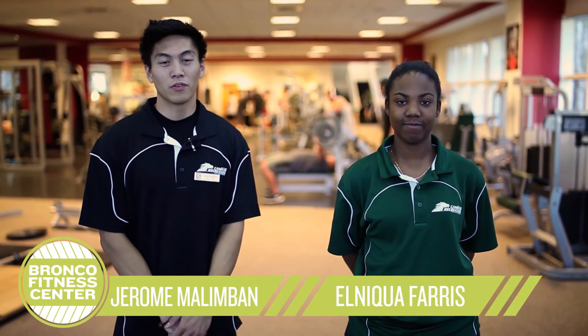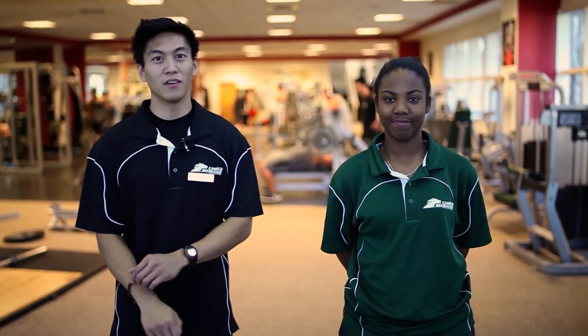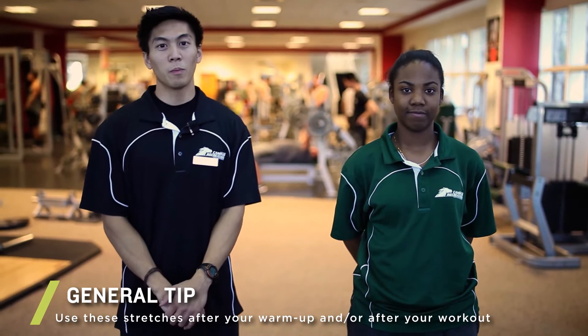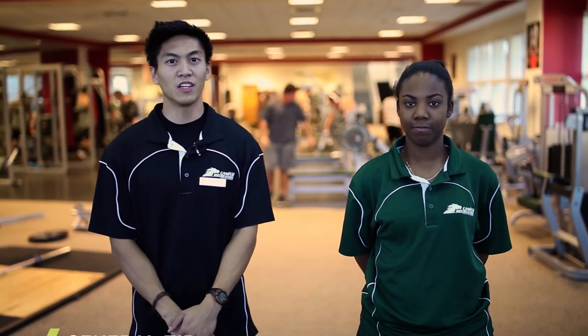Hello, I'm Jerome. I'm a certified personal trainer of the Bronco Fitness Center, and this is Nini, and today we're going to talk about lower body stretches. These should be done either after your warmup or after your workout, and each position held should be about 15 to 30 seconds.